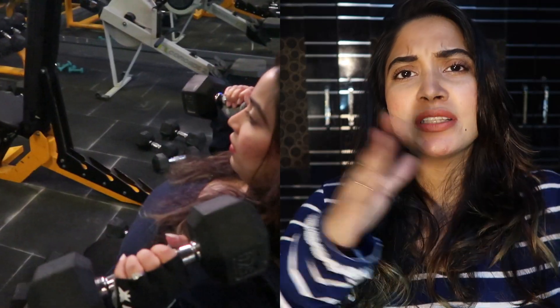Today we are going to talk about shoulder presses — which is better, seated or standing shoulder press, which is correct for you, which muscles are targeted, and all that stuff. Stick around.